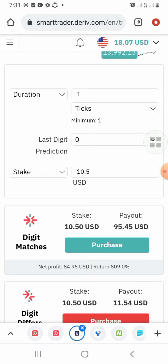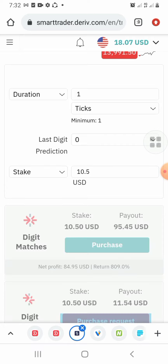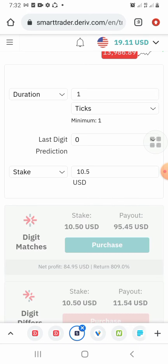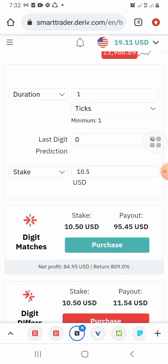Once I get entry confirmation, I take my entry — that is the information you are going to get from me. You can see now we have just one more trade to take and we get our twenty dollars.